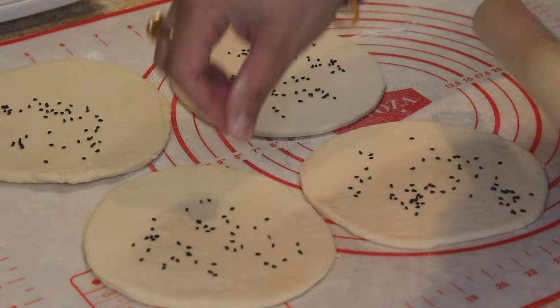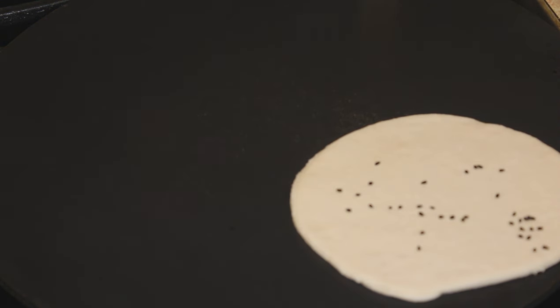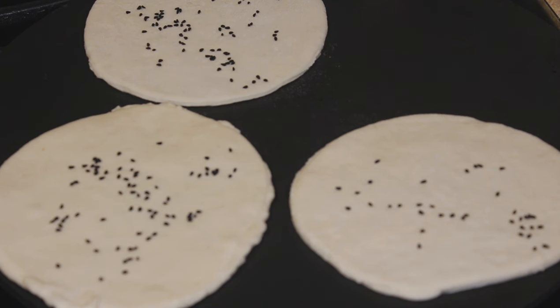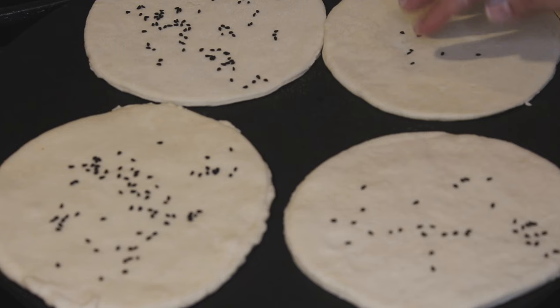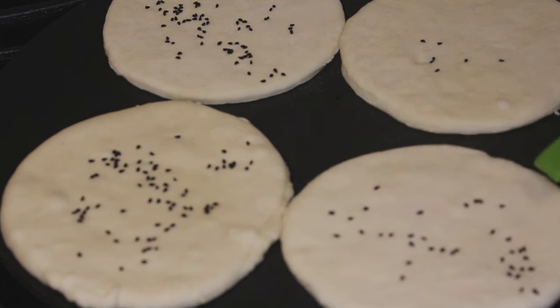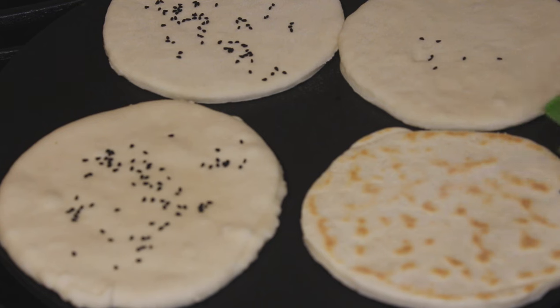In the meanwhile, heat your griddle to medium flame. Let's place these naans on the griddle. What I aim here is to cook this on both sides so it doesn't remain raw before placing it in the toaster. We will cook it till the rawness goes away. Let's turn it the other way — we are looking to cook the other side a little brown as well.